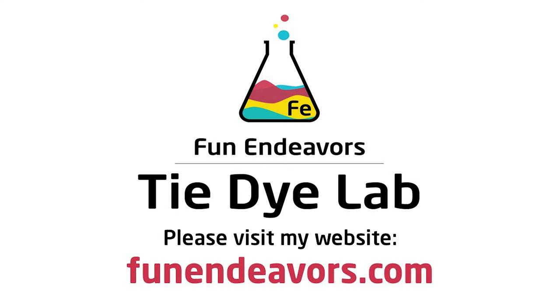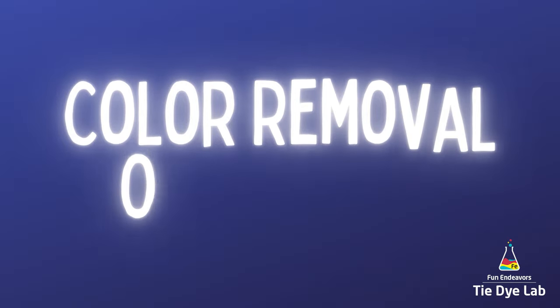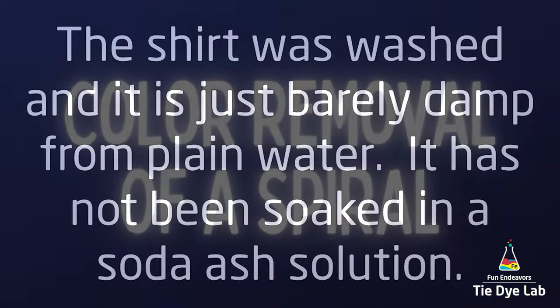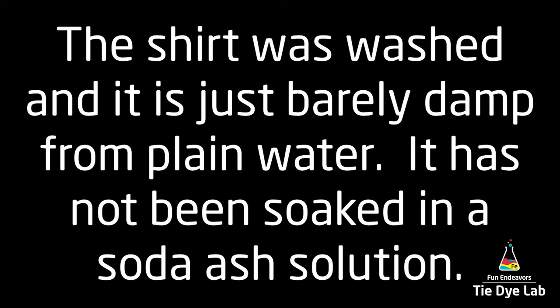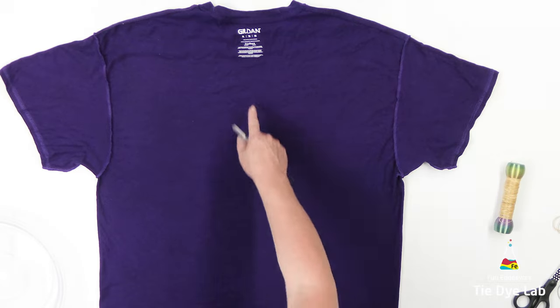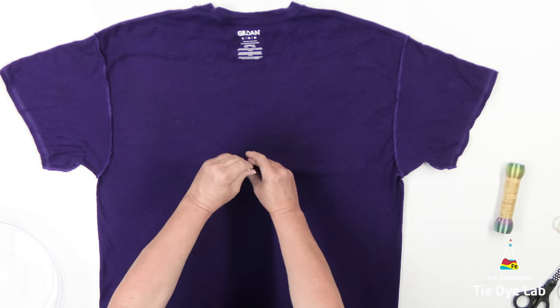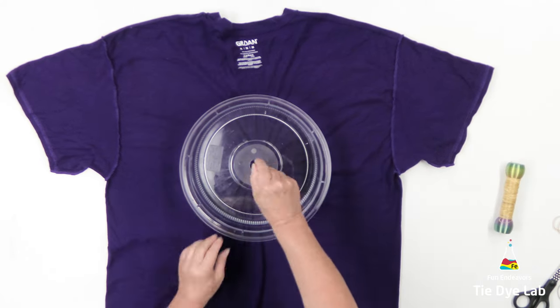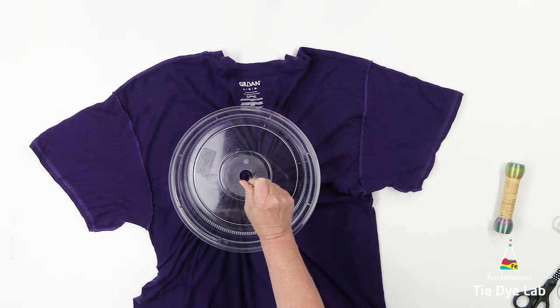Hi guys, it's Angie with Fun Endeavor's Tie-Dye Lab. Today I'm going to do the color removal on a spiral shirt. The shirt's been washed in just plain water but it hasn't been soaked in anything. I also have it turned inside out. This is a bright purple, kind of like a royal purple, and the shirt is a Gildan Ultra Cotton 100% cotton shirt.